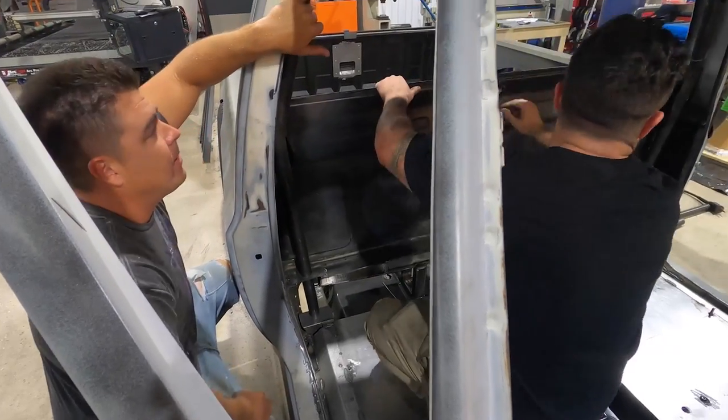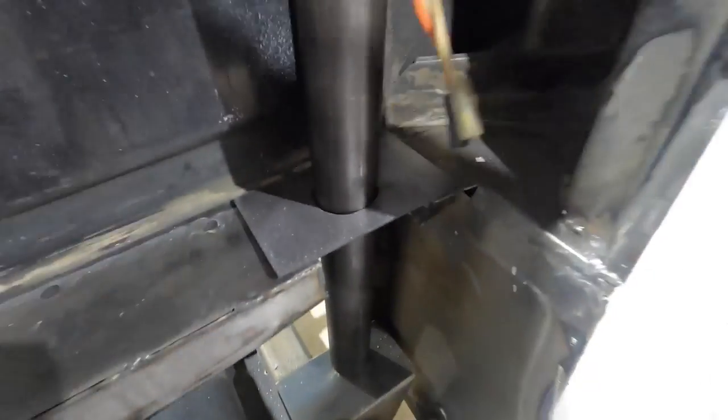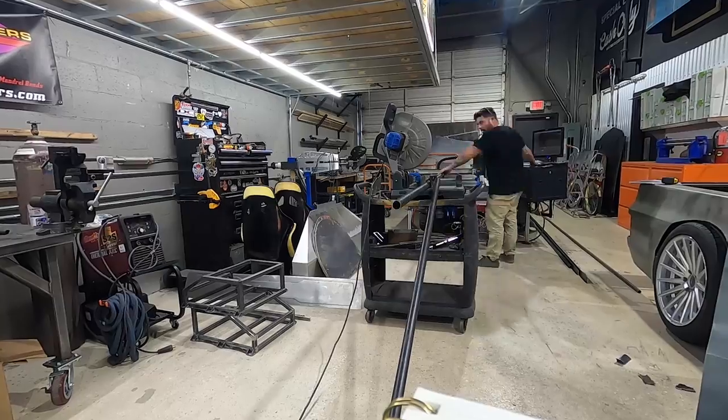Look at that — like a glove. I got the main hoop in. I'm going to have this plate right here to tie it in — it's for structural — and then from down here we go to the perch. It's not centered right now but we'll get it there. She tucks in all nice. The A-pillar goes all the way up, rides the top of the roof, rides the other side, comes all the way down. So now I'm going to tack it in and start making my other bars.